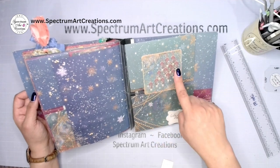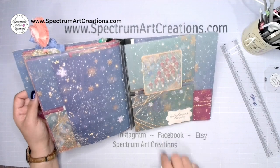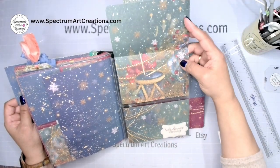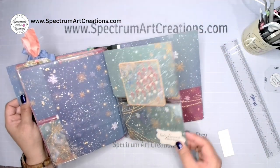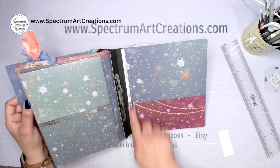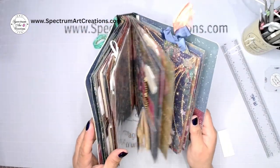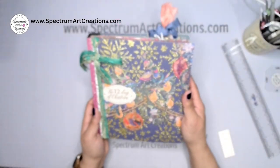We've got our 12 Drummers Drumming — all 12 of them. I just adhered that without a pocket, then it flips up to reveal our gorgeous drum. We've got a dimensional photo mat, two mats, a back pocket, and I'll show you the trim I added. And now we have all of that packed into one album.